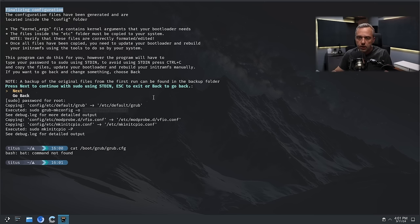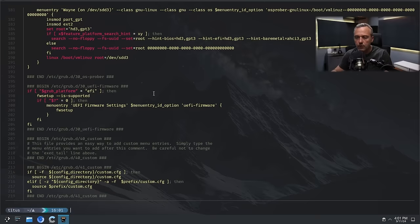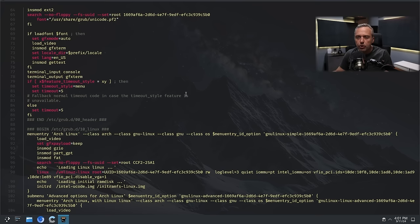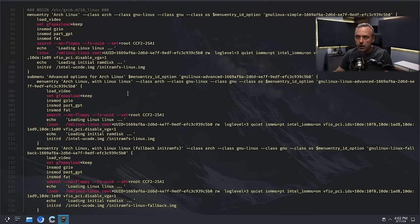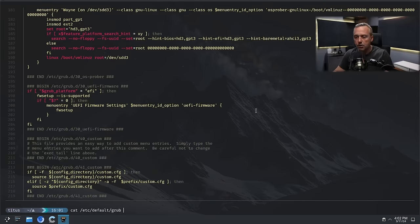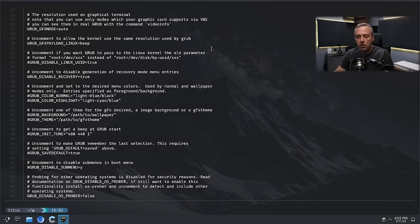Let's check our GRUB. We didn't install bat (bat-cat) — we got to have bat! Let's just use cat. Looking at the PCIe options added: IOMMU equals PT, Intel IOMMU on, VFIO PCI IDs — these should be all the NVIDIA stuff — and PCI disable VGA equals 1, making sure all the cards are not going to be registered. If we cat /etc/default/grub, he also added it there. Look at Hikari — he just knows his stuff. So all those should be good.